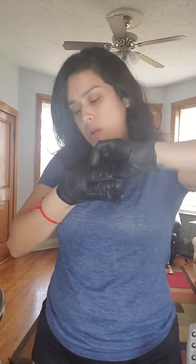The gloves are already contaminated, so I'm going to use the glove surface to remove it. Now the contaminated glove is with the contaminated glove.